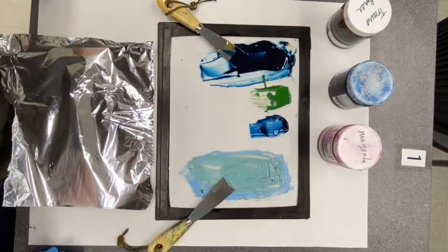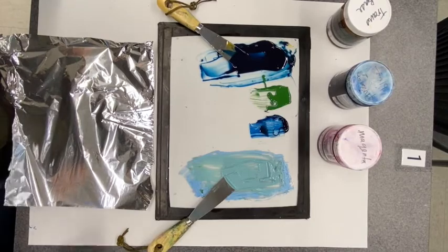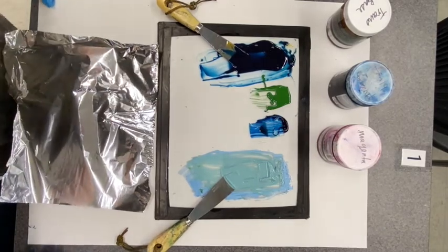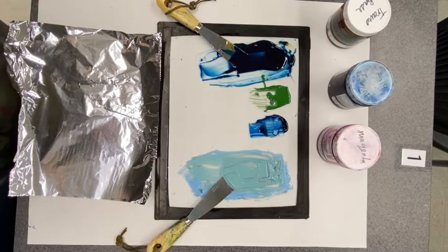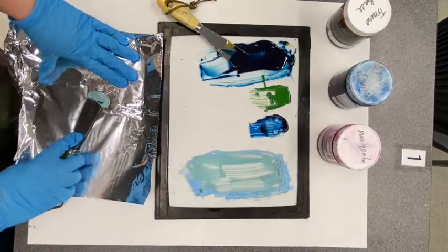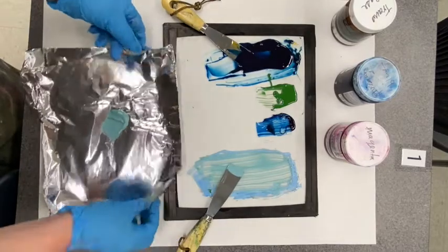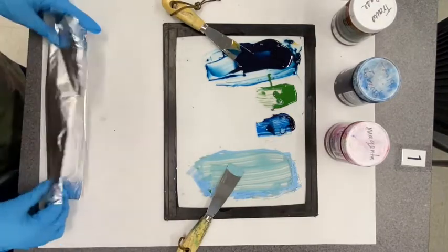A common problem is spending a lot of time mixing ink and then running out of time to print all layers. You can always save ink. If you make too much of a color and want to save it for later, there is a way. Take some foil — you can also use wax paper — scoop up your ink, and place it in the center of the foil, scooping up as much as you can. Then make a little envelope out of the foil.